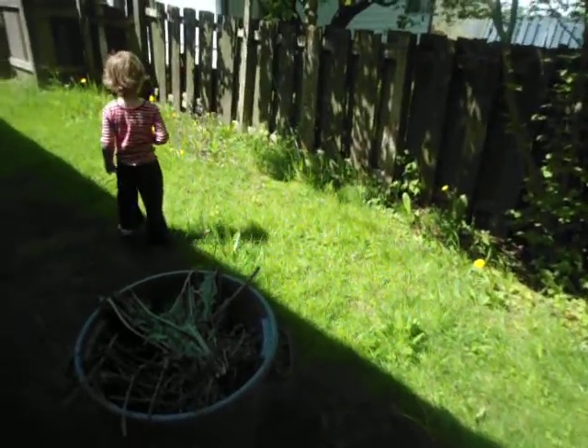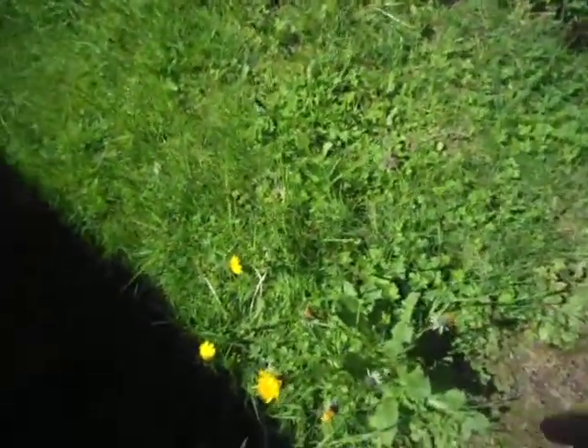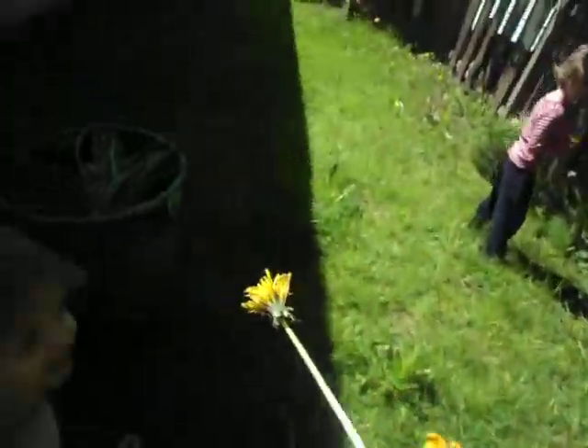Are you helping me with the yellow flowers? No. Pick the flowers. Look, look. Let's pick some yellow flowers and put them in this. This is our flower bucket.